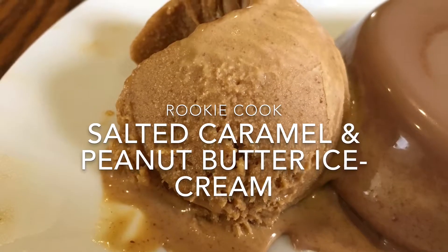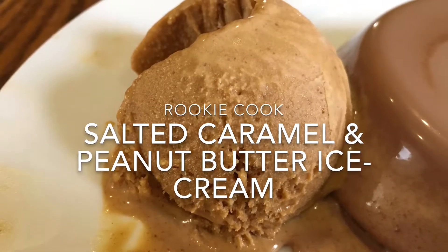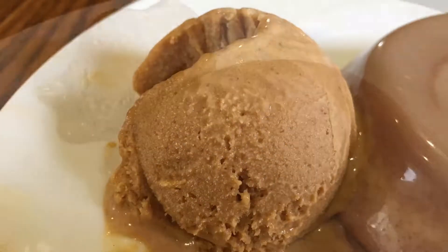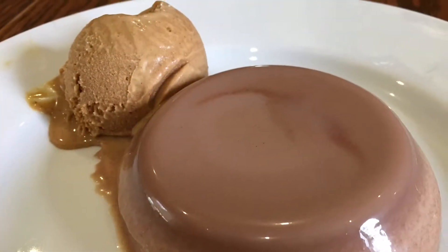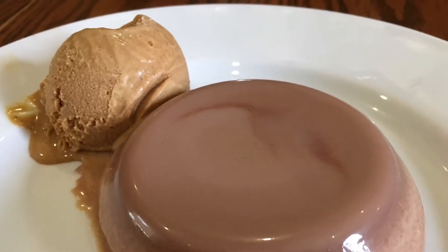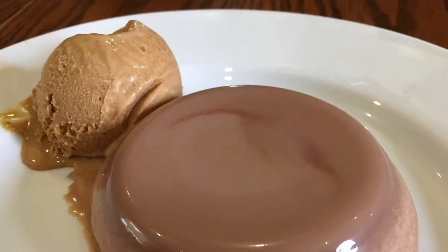Hi guys, I just had this delicious dessert with this decadent salted caramel and peanut butter ice cream which was so rich and indulgent, and it went really well with this milk chocolate panna cotta. The video for that recipe you'll find in the description below. The whole thing tastes a bit like a Snickers bar but in fancy dessert form.